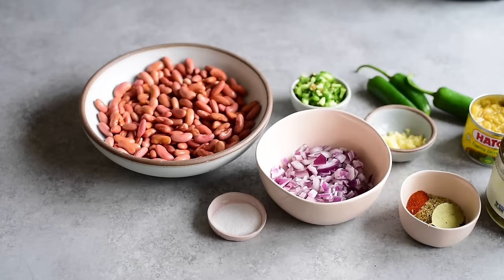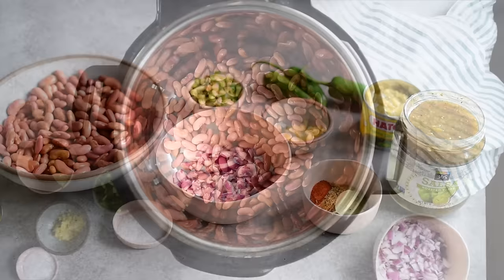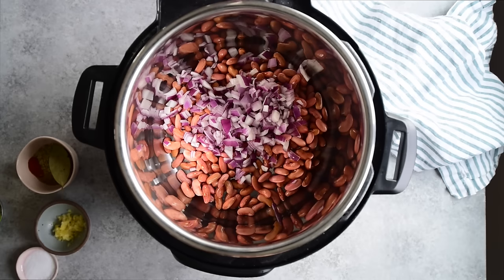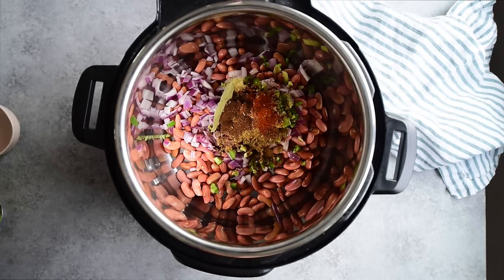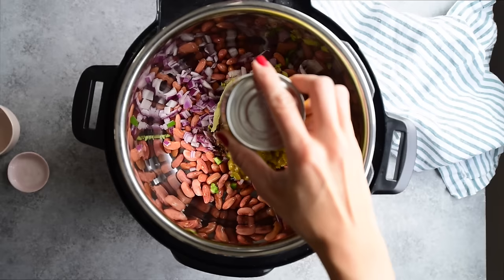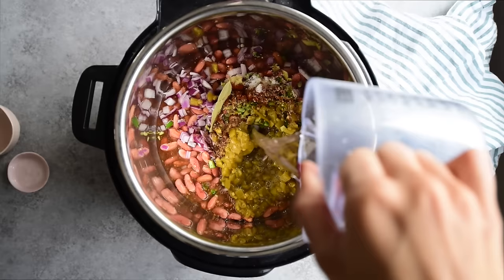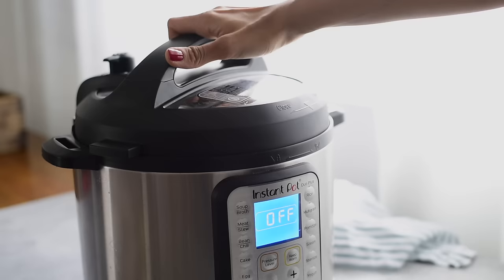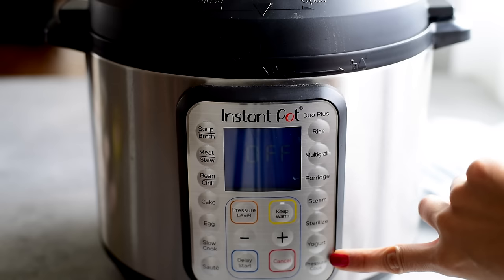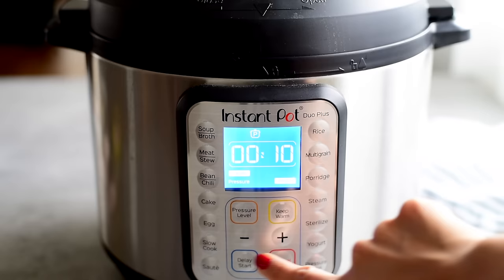For these spicy Mexican red beans, start by soaking kidney beans in water for eight hours or overnight — this improves texture and aids digestion. Then add diced red onion, chopped jalapeño peppers (omit seeds and membranes for a milder version), minced garlic, a mixture of spices, bay leaves, and a generous amount of kosher salt. Also add canned green chilies (mild, medium, or spicy), enough water to cover everything, and a jar of salsa — salsa verde is my favorite, but any salsa works.